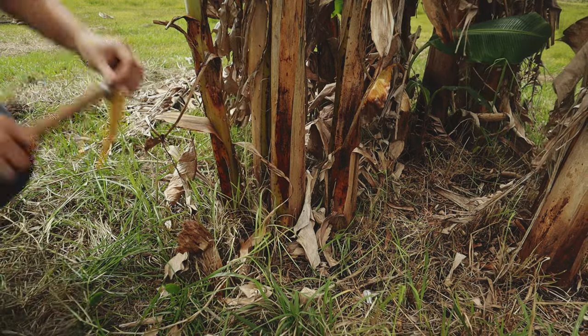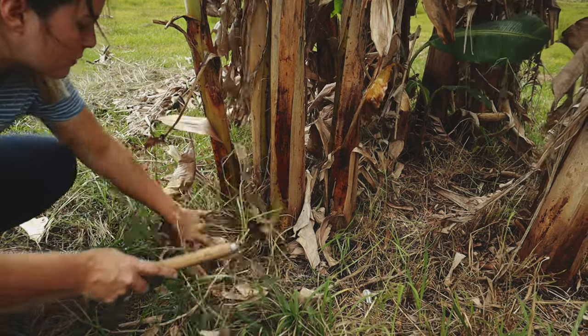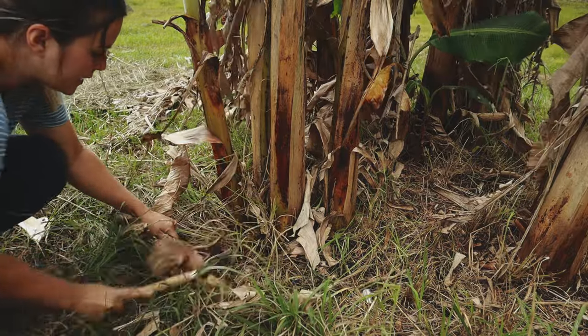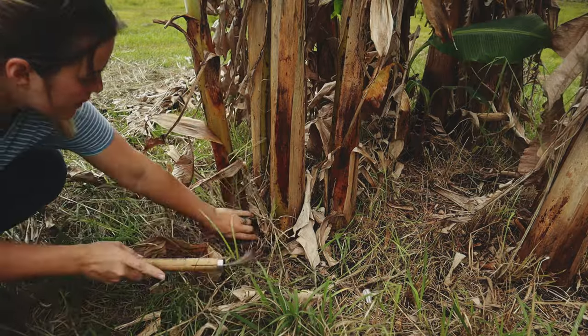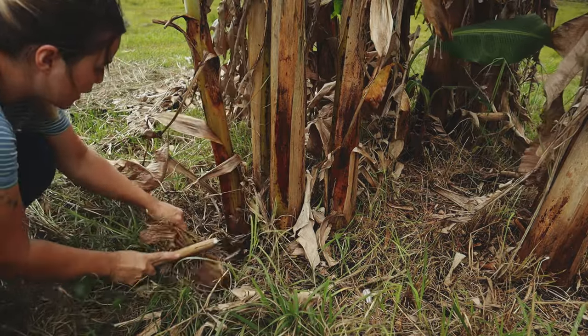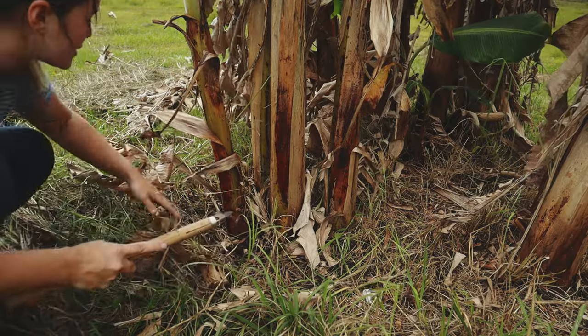I'm gonna come in first with my rice knife and just kind of help clear away some of this on the underside so I can clearly see what I'm cutting. You don't have to do this, but it just helps me do this more efficiently.